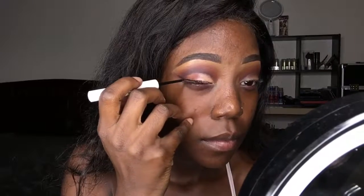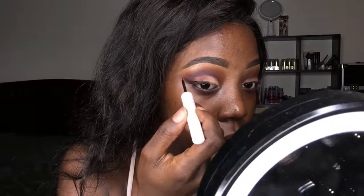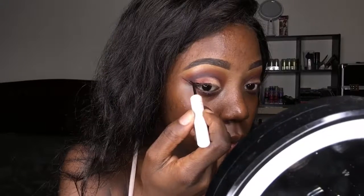Now I'm just going to go ahead and deepen that crease with the Black Current. Let's make that crease defined.